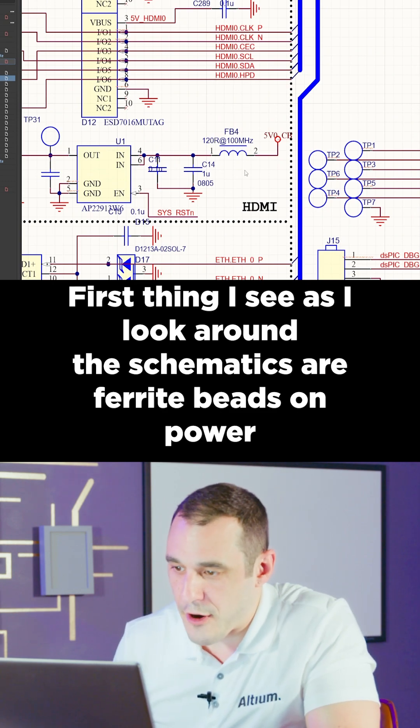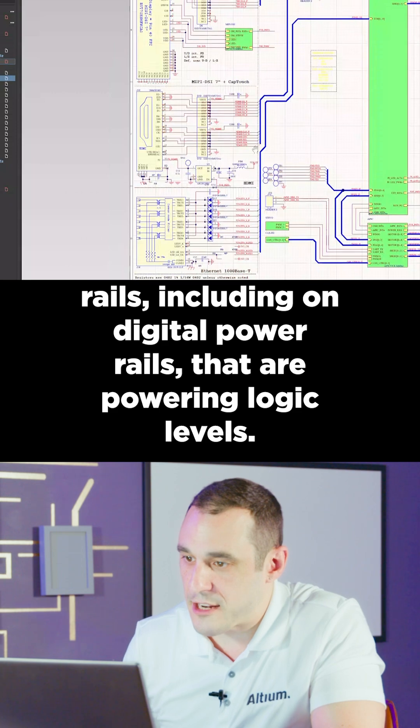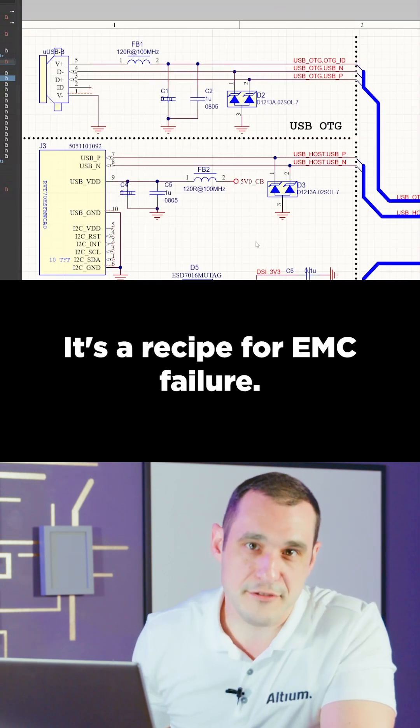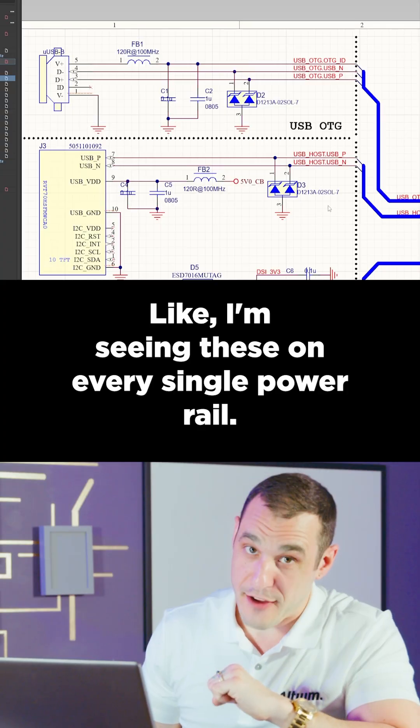The first thing I see as I look around the schematics are ferrite beads on power rails, including on digital power rails that are powering logic levels. Big no on this — it's a recipe for EMC failure. 50% failure rate on the EMC. I'm seeing these on every single power rail.